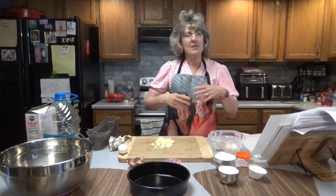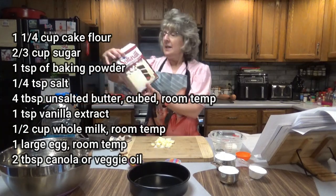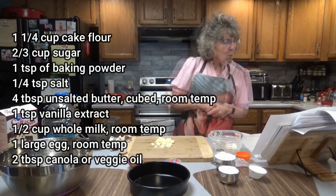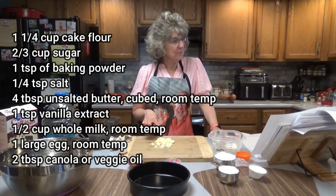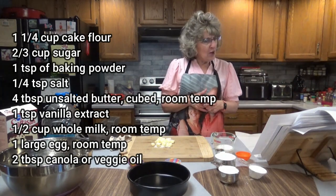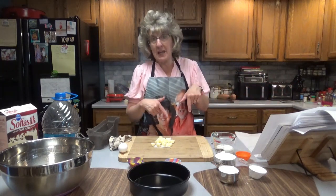You won't have a lot of leftovers that we end up throwing away. What you're going to need for this is 1 and 1/4 cup of cake flour, spooned and leveled — I like to use Pillsbury Soft as Silk — 2/3 cup of granulated sugar, 1 teaspoon of baking powder, 1 and 1/4 teaspoon salt, 4 tablespoons of unsalted butter cubed and softened to room temperature, 1 teaspoon pure vanilla extract, 1 and 1/2 cup of whole milk at room temperature, 1 large egg at room temperature, and 2 tablespoons of canola or vegetable oil.